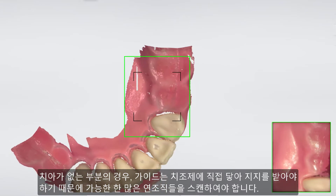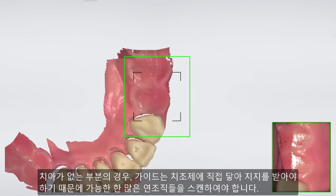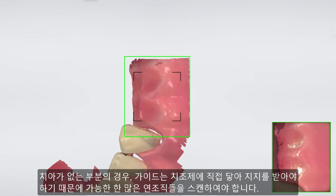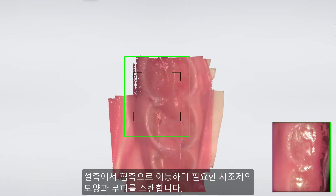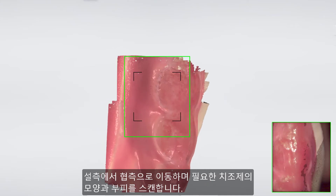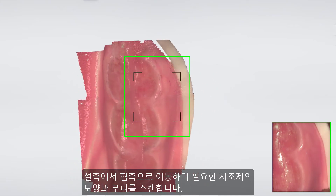For toothless areas, scan as much of the soft tissue as possible, because the guide will later rest directly on the crest and get support from it. Use the shape and the volume of the crest, riding from lingual to buccal, scanning the area we need.